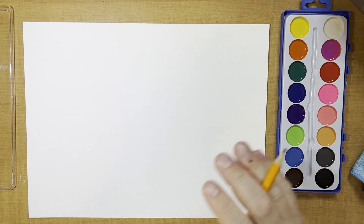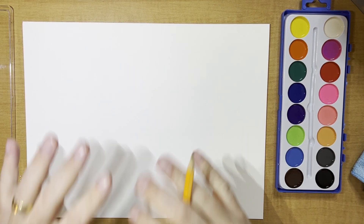All right guys, this is Mr. Bruins here and today we're going to be doing our watercolor techniques. This is all going to be based in the style of our featured artist named Keith Haring.